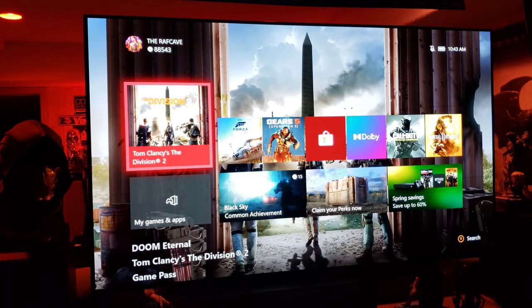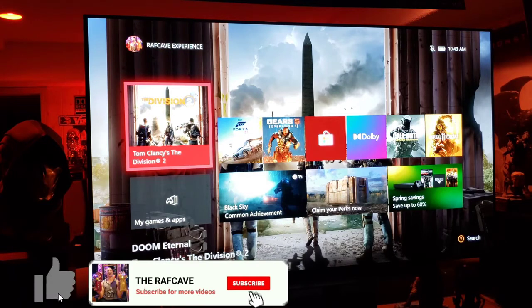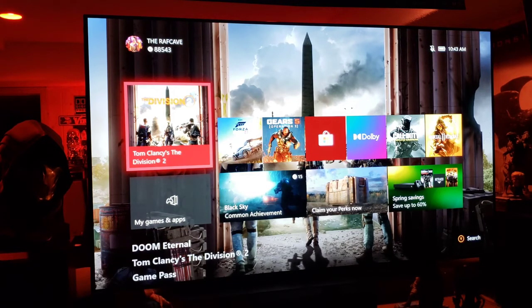Hope this video helps you out — go ahead and use those settings and see what you think. The only thing I'd recommend changing is the contrast depending on the light in your room. That covers AI sound, HDR game settings, and SDR game settings for the LG CX OLED. You guys have a great day, stay safe — Raf Cave out.